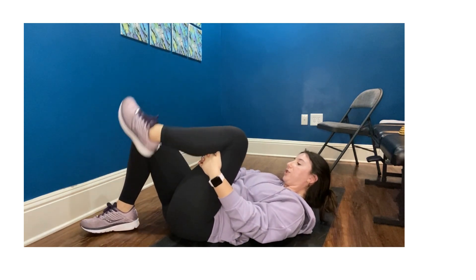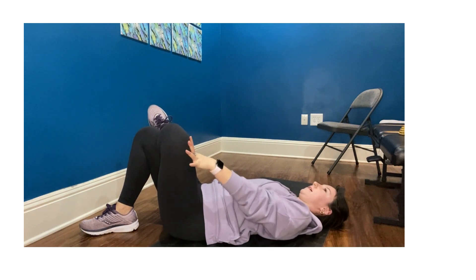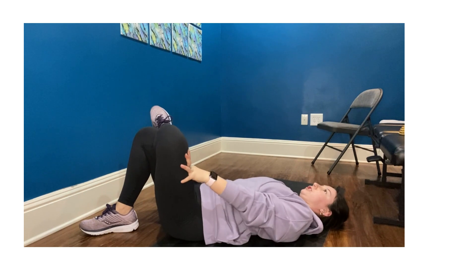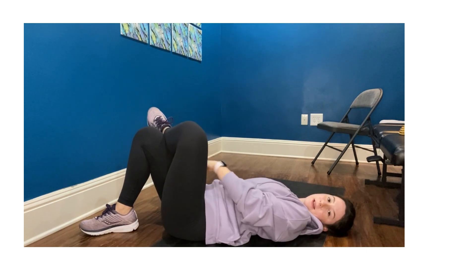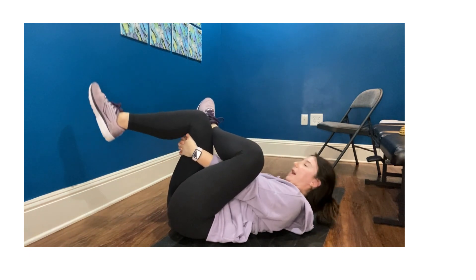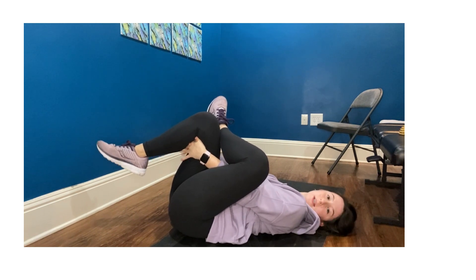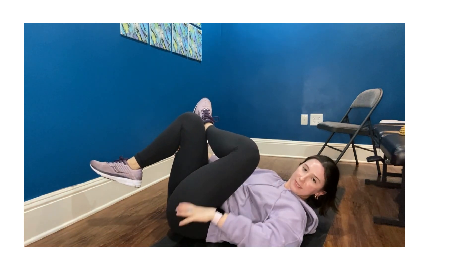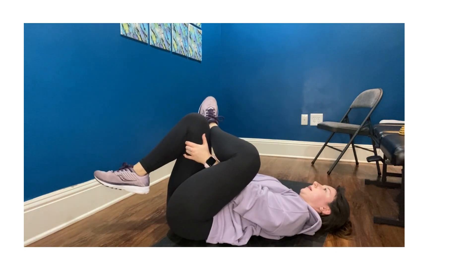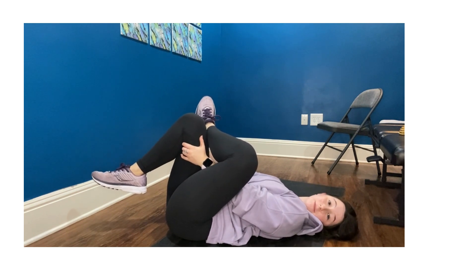Go ahead and switch — now left leg crosses over, gently pressing away on that left knee. No knee pain; I just want a gentle stretch here. For the advanced version, dive your hand through, wrap around, and gently pull your hands towards your chest. I'm feeling it on the side of my glute and hip. Increasing mobility so that my knees can have more stability.